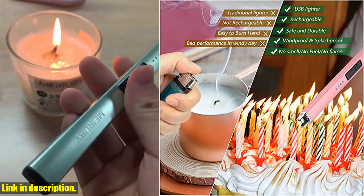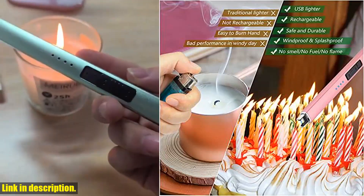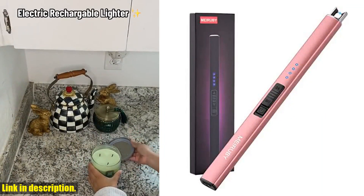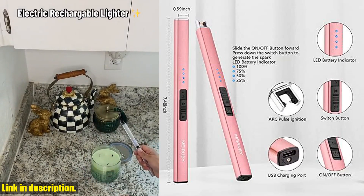And the best part? It's rechargeable via USB, so you can use it up to 600 times on a single charge. No more constantly buying disposable lighters — this one will last you a long time.